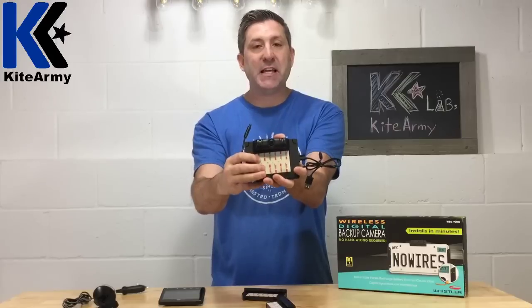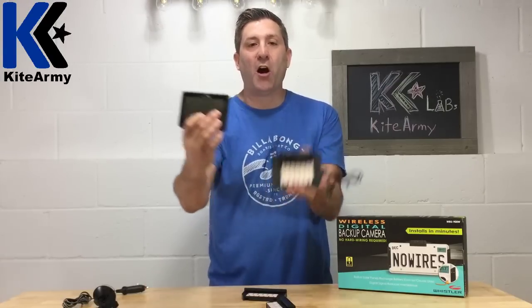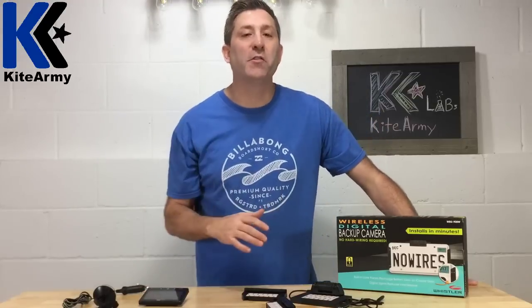This camera sits right above your license plate. Here's your LCD that's inside your car — they wirelessly talk to each other, and the image quality is really good. So what I want to do is actually go through the process of installing this camera and then do some testing.